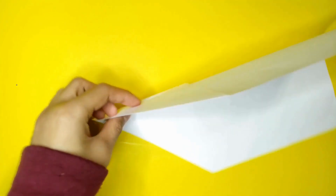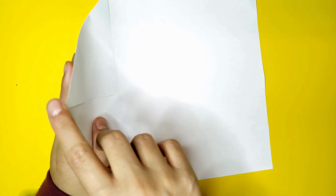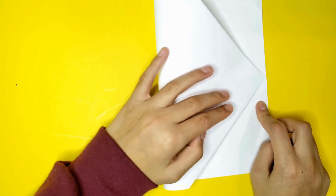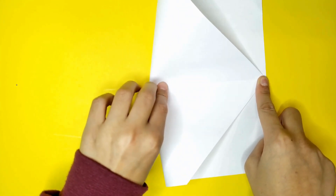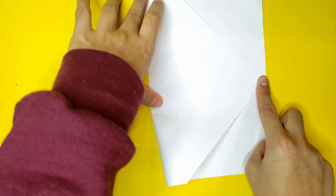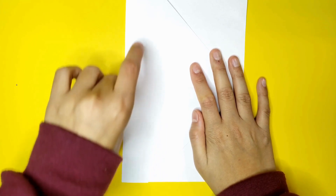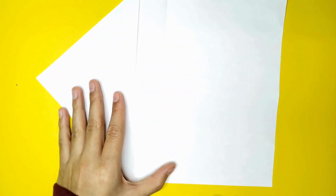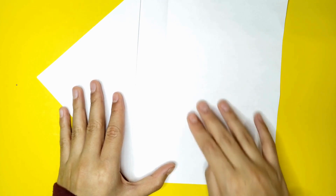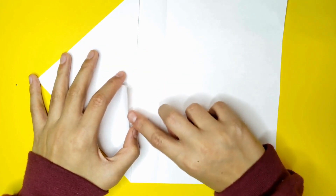Unfold it so you have a little house. Then you're going to flip it over. You're going to fold this point down the middle. I'm going to fold it. Now it's like this and now you're going to unfold it. And now you have a crease here. Now what you're going to do is you're going to fold along these two flaps.